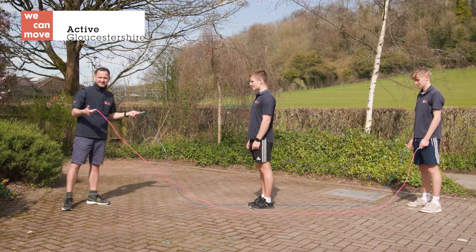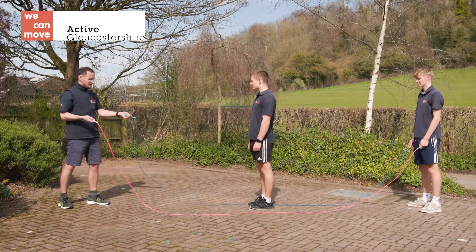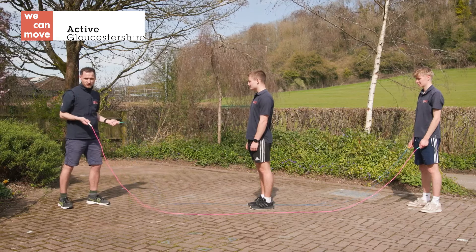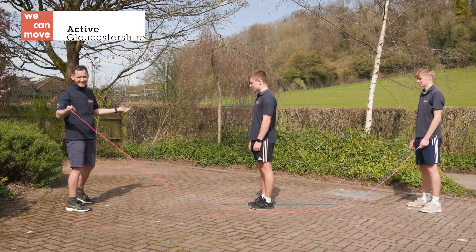Welcome to the Gloucestershire School Games Dan the Skipping Man double dutch series. It's time for the Dan the Skipping Man double dutch challenge for beginners. The skippers start in the middle of the double dutch ropes on the marker. Ben's going to bounce like Tigger, and Charlie and I are going to turn the ropes for him — the aim is how many can he do?